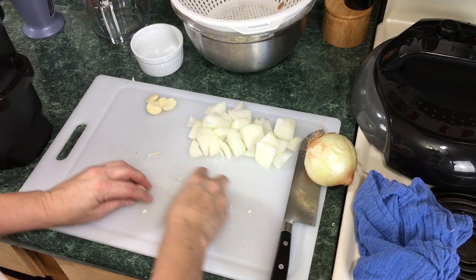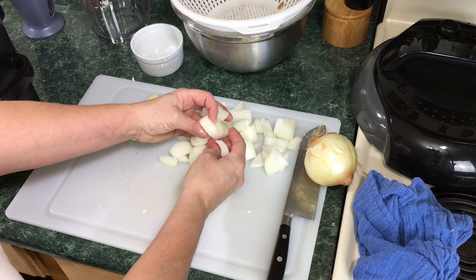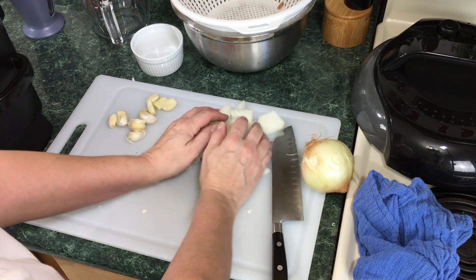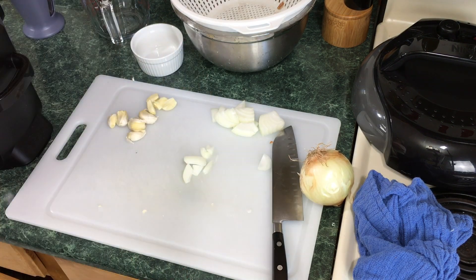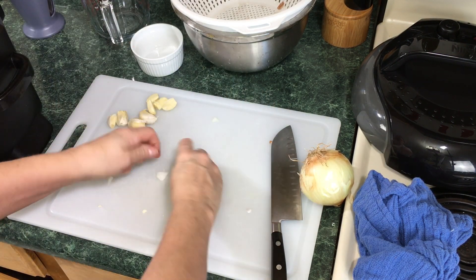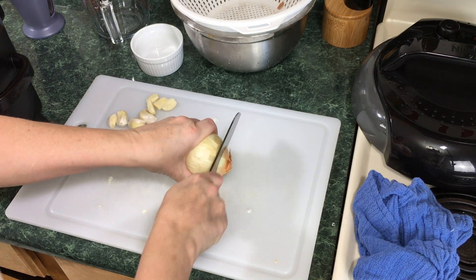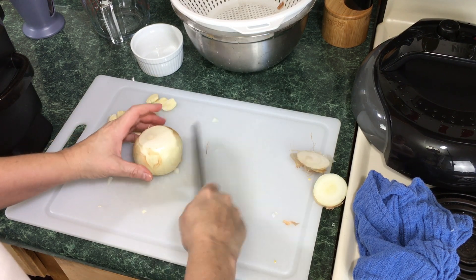I'm also going to add four bay leaves, and then let's get started on the onions and garlic. What you see in front of you is a bunch of garlic and a bunch of onions. I chop them up into about this size. This is one medium onion — I'm going to put that right in the Ninja Foodi. Since it's a whole pound, I'm going to add another half onion.